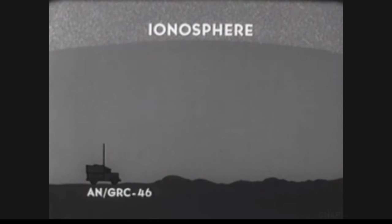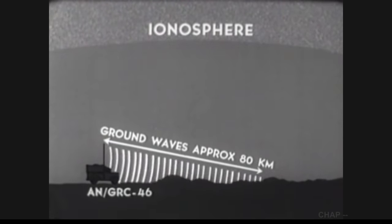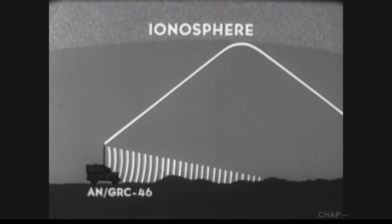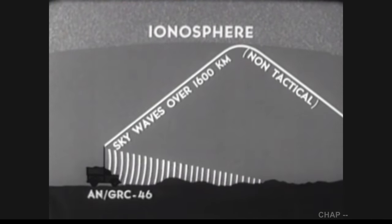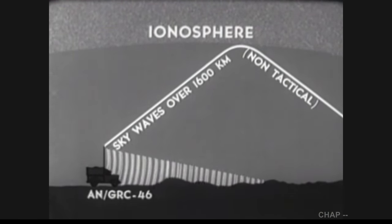The tactical range of the AN/GRC-46 is measured in terms of the ground wave. The ground wave follows the curvature of the earth and provides a reliable range of approximately 80 kilometers with the AN/GRC-46. This distance is given in approximate terms because it will vary according to terrain and atmospheric conditions. In addition to the ground wave, there is a sky wave component — the signal radiated by the antenna being reflected by the ionosphere over long distances. The sky wave range is subject to many variations depending upon the conditions of the ionosphere, the terrain, the operating frequency, and the type of antenna system. Average sky wave distance is over 1,600 kilometers, but it is not generally used for tactical purposes.